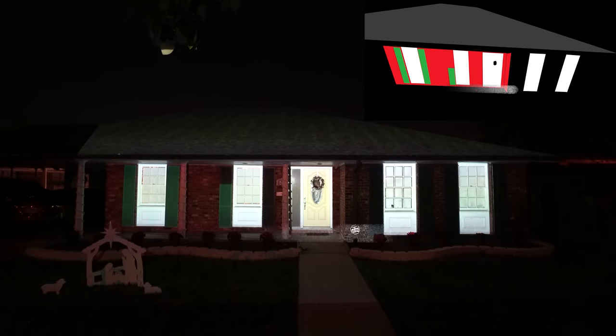This is my house decorated for Christmas, and this is my house projection mapped for Christmas.